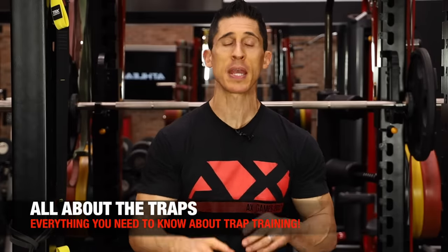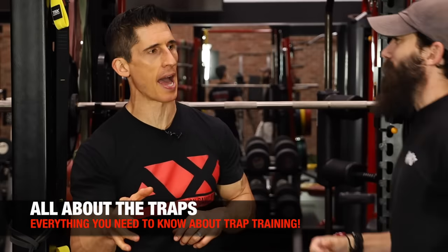What's up, guys? Jeff Cavaliere, ATHLEANX.com. Today we're talking all about the traps, a new series here. We're going to break down the anatomy, the function of the traps, and most importantly, all the exercises.